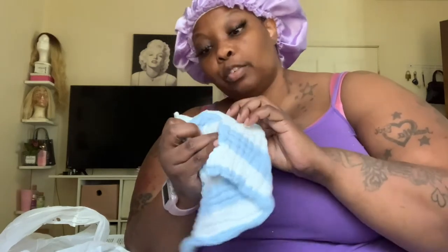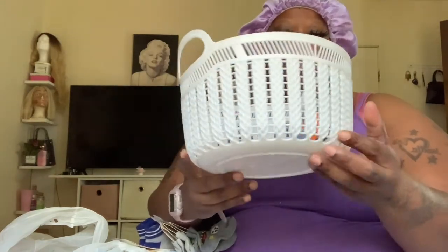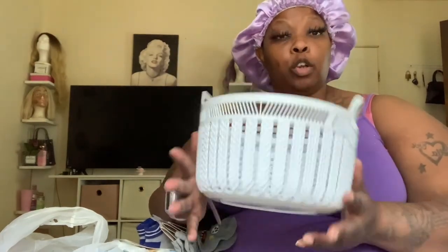I found this cute little burp cloth - it's really just a cloth with a little piece hanging. Now I have all the socks. I found this little baby decoration - I think that'll be so cute for a baby, especially if you're doing a nursery.